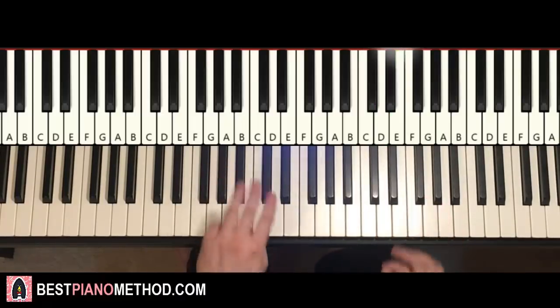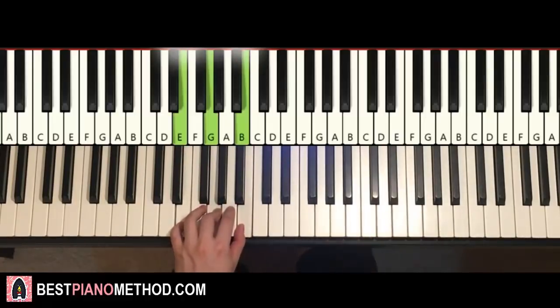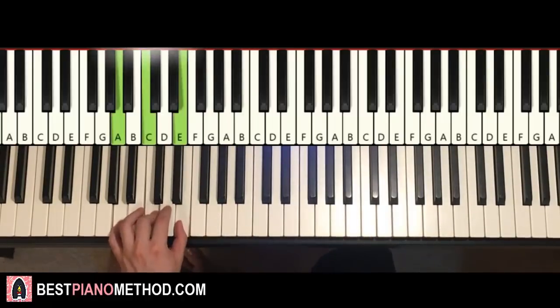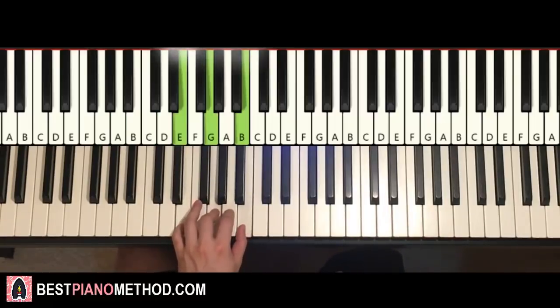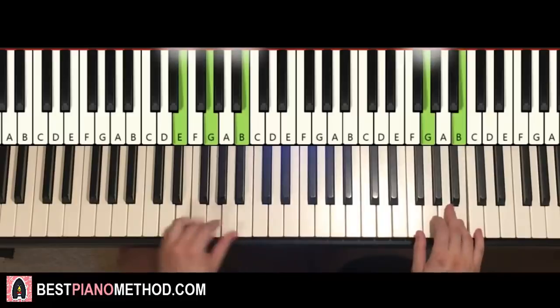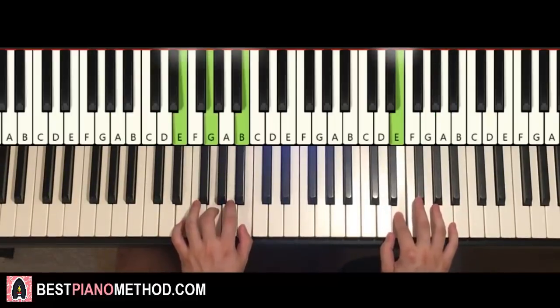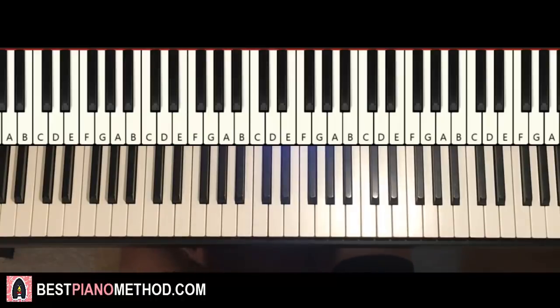Once you get that, left hand has three chords. The three chords are E minor (E G B), second chord A minor (A C E), and third chord E minor again (E G B). Two hands together: E and E minor together, then A and A minor together, then after E, E minor by itself. That's it for the first part.